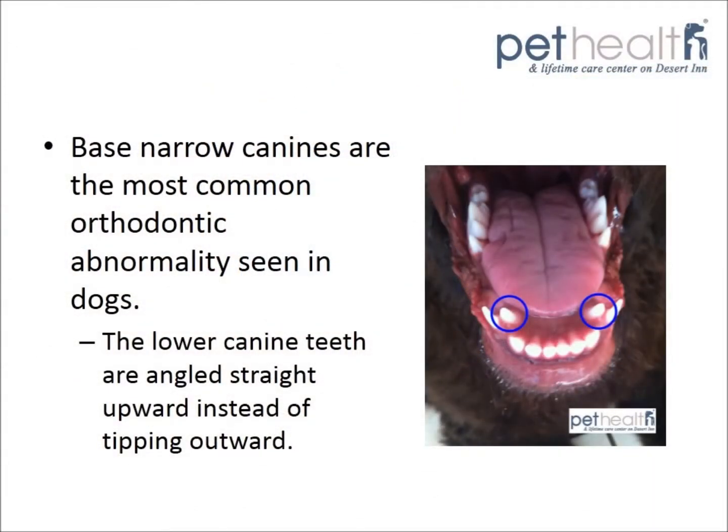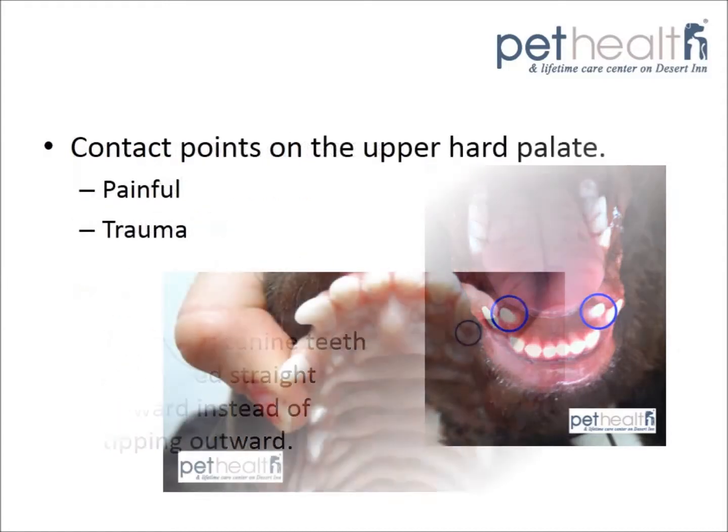Base narrow canines is a condition in which the lower canine teeth are angled upwards instead of tipping outward. This is Seamus' lower jaw, and you can see the upward angle of his lower adult canines that are circled.